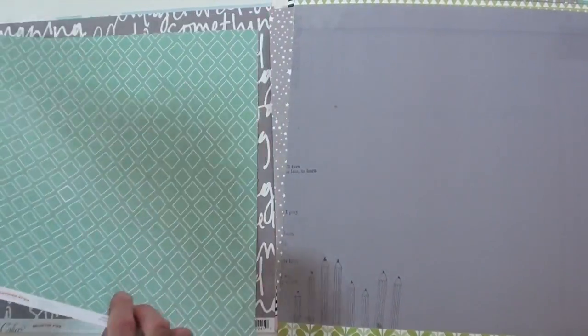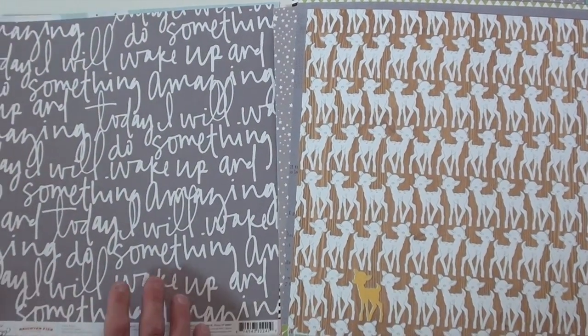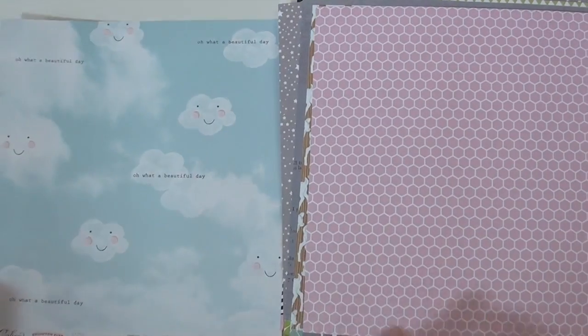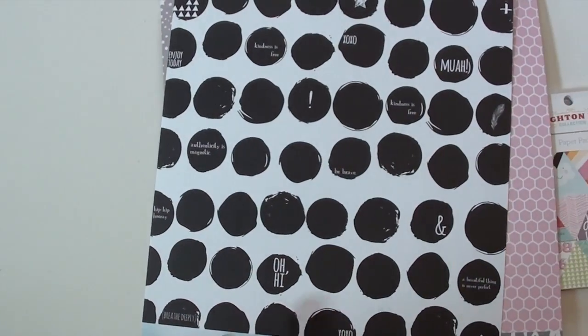You will find Studio Calico at Blue Moon Scrapbooking. Love the deer! We'd love for you to shop with us. And you're definitely going to pick up this sheet — what a beautiful day. It's all from Studio Calico.